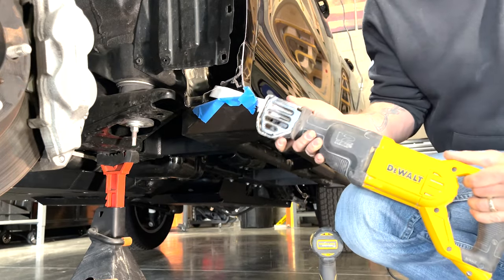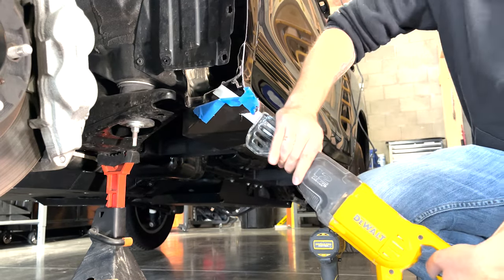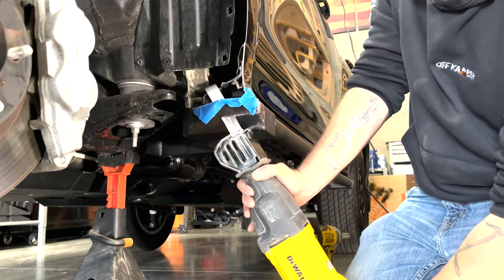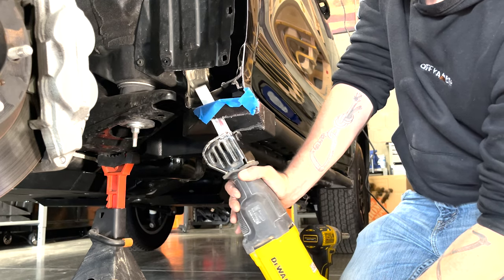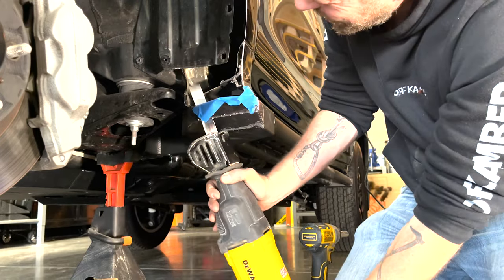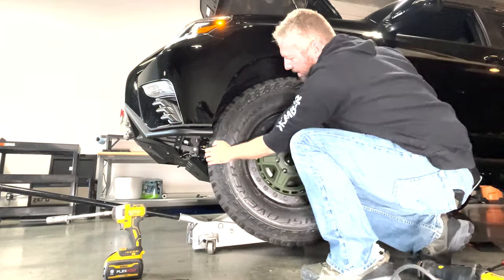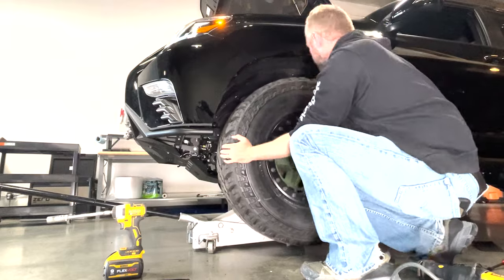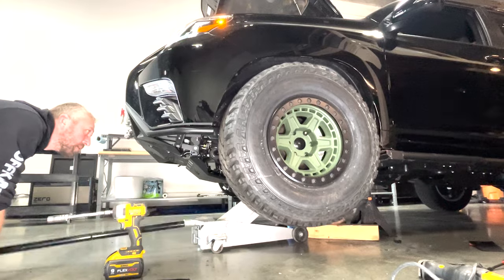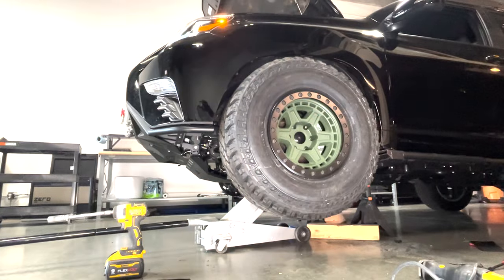The next step for me was to cut the CBI rock rails — they were too long for 35s. This is kind of why I recommend having all your armor and as much weight as you can before getting into all this, because you might have to modify the products. I also had to modify my CBI front bumper slightly by cutting the tube a little bit. Every single step, you keep testing — keep turning your tires back and forth, seeing where new rub shows up. You've got to do this a lot throughout the process. It's very time consuming, but don't guess; make sure you have everything working right.